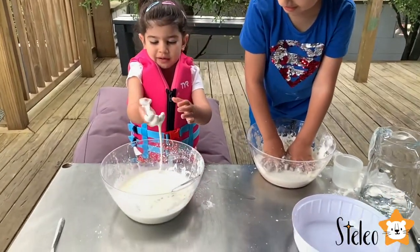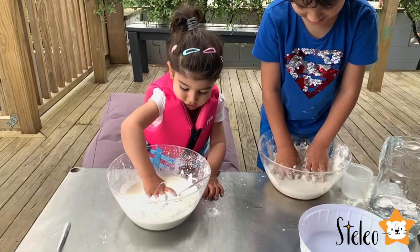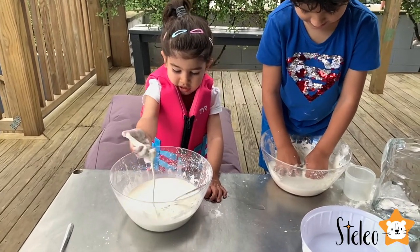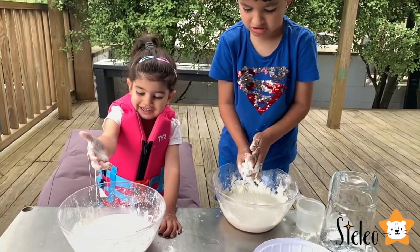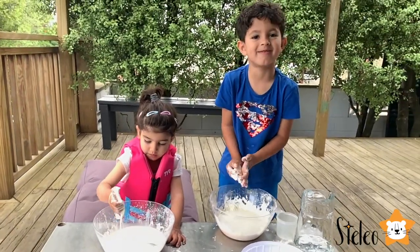Mom, it looks like Play-Doh. Yeah, look — it's hard and then when you let it go, it's runny, right? It's nosy runny. Runny nose! Okay guys, I'm gonna do this for corn.